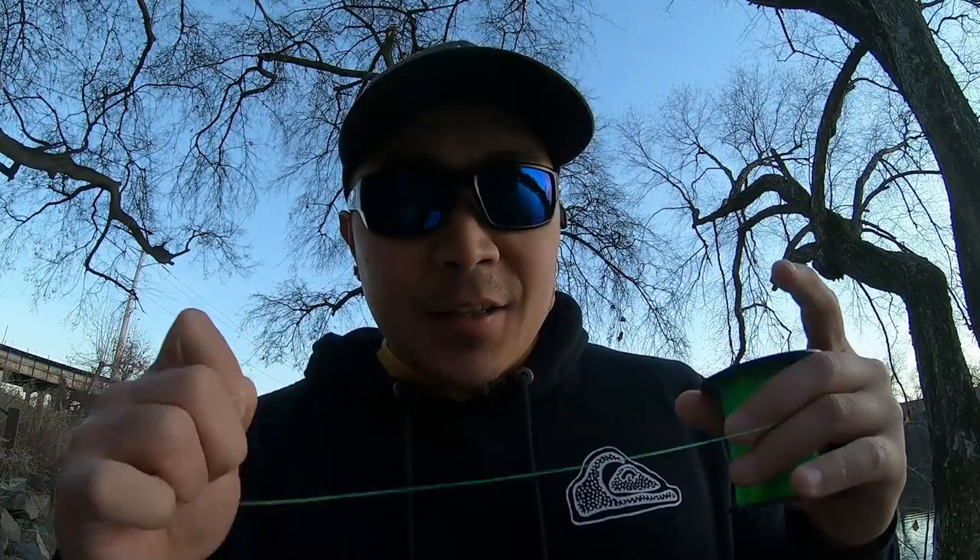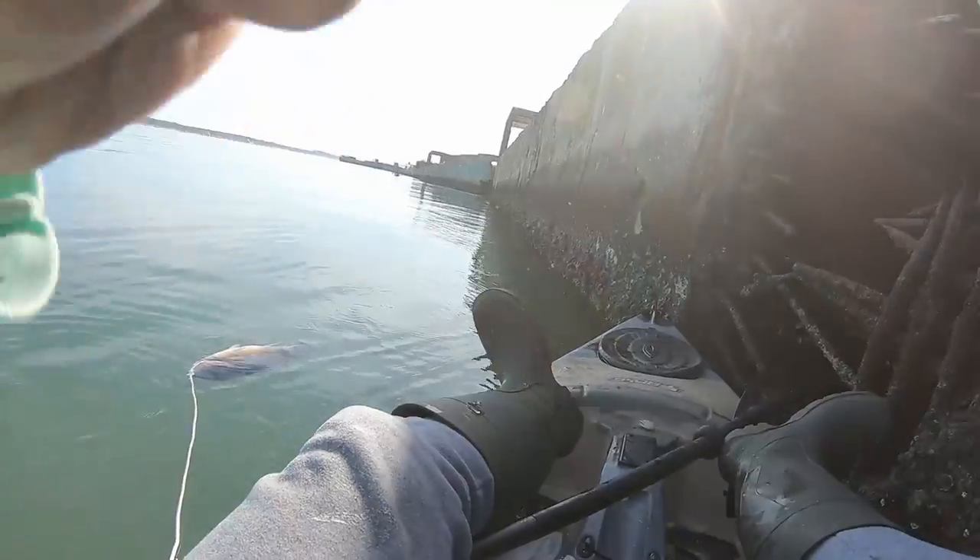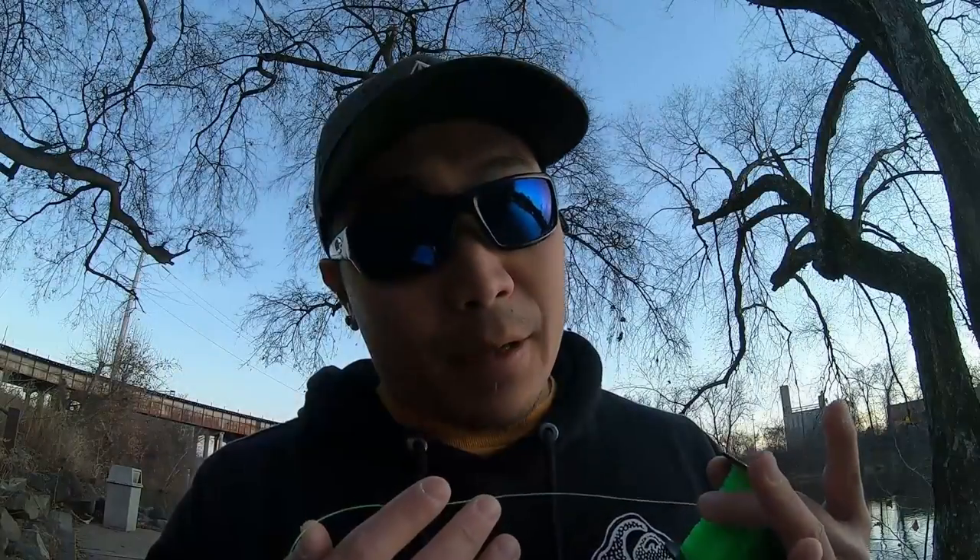Really, mono and fluoro are chosen for abrasion resistance. For tog, you're fishing structure — rocks and wrecks — so having line that can be beaten up a good bit, as opposed to braid, is a very important factor. You don't want to hook one and have them break you off on a rock. That's why I use 30-pound test. It seems overkill, but it's a race to get them off the bottom and onto your boat or kayak.